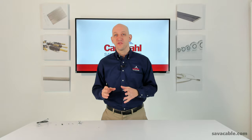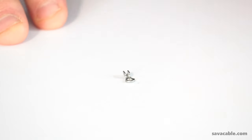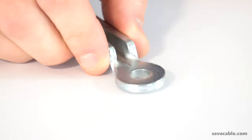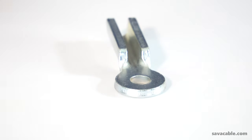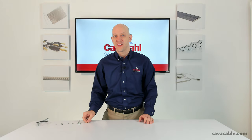The smallest one that we offer is shown here, which can be used with cable as small as a few thousandths in diameter and has a pinhole smaller than an eighth of an inch. Up to our largest eyelet here, which can be used with quarter-inch diameter cable and has a much larger pinhole — so large in fact that the smallest eyelet can fit right through the pinhole of that large eyelet.